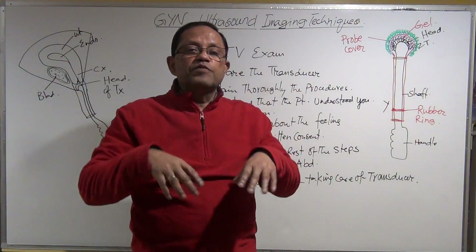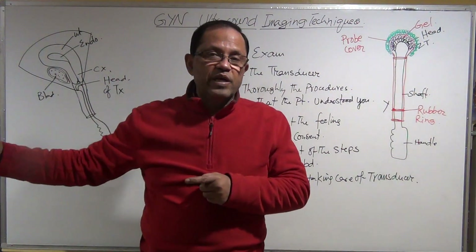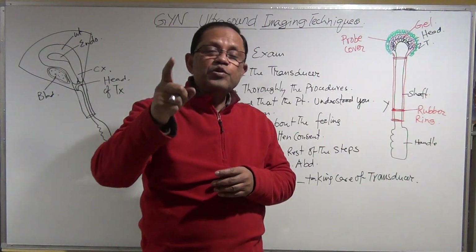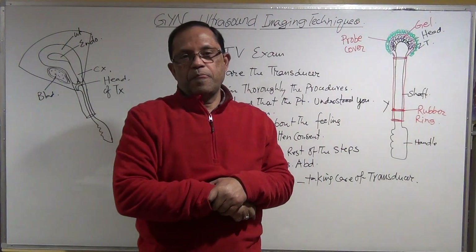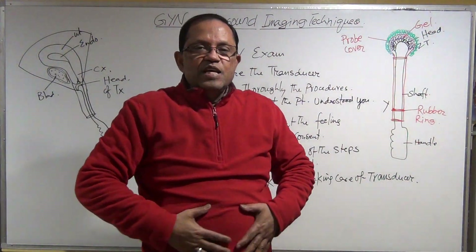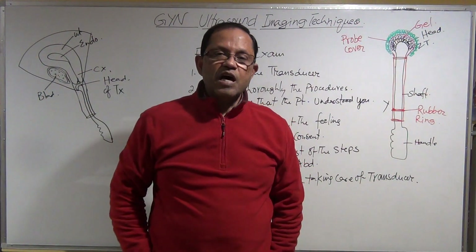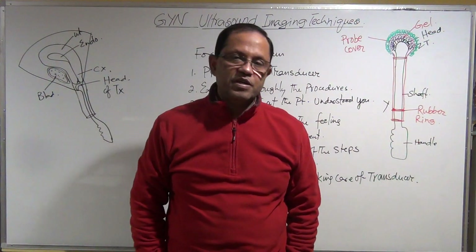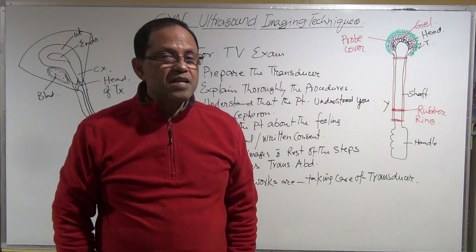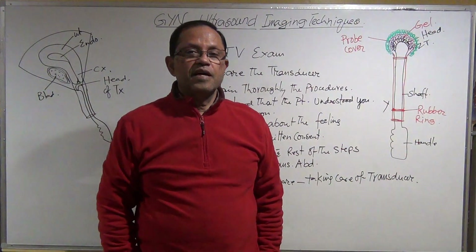If barium is swallowed first, it takes a long time to clear from the bowel, meaning you may not be able to perform ultrasonography that same day. The barium throughout the intestines will interrupt and interfere with visualization of the pelvic organs, as sound propagation will be disrupted. That is why ultrasonography must always be done before barium-mediated X-ray.